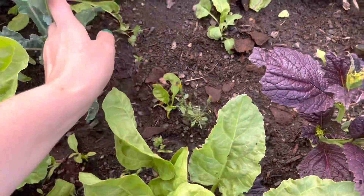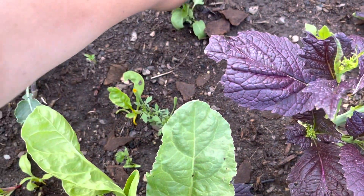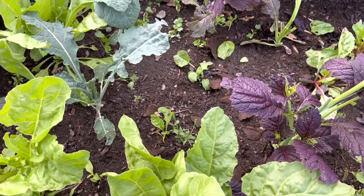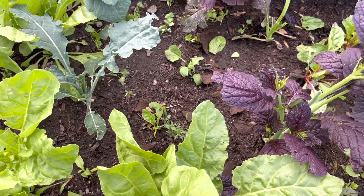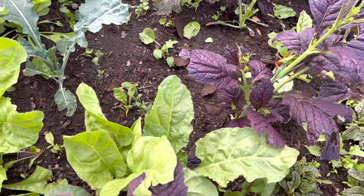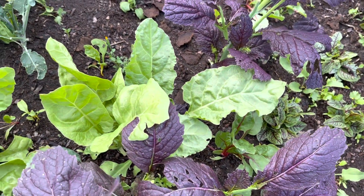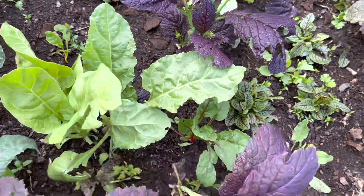We've got some marigolds. This is sorrel — I really love sorrel. I saw it in a friend's garden a couple years ago. It's got a really nice — I wouldn't say zesty, but kind of sour flavor. Spencer thinks it tastes like green apples. It's kind of sweet but also sour.